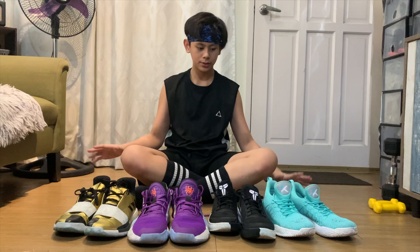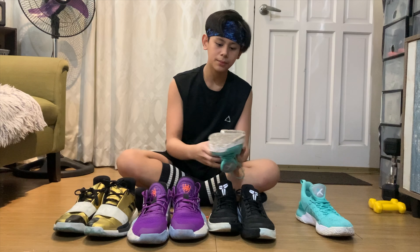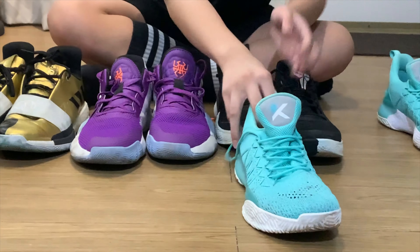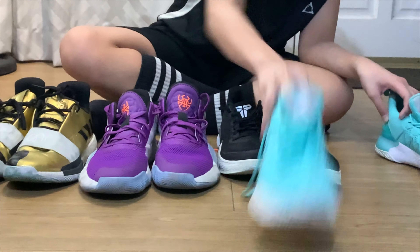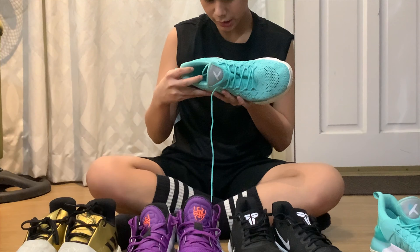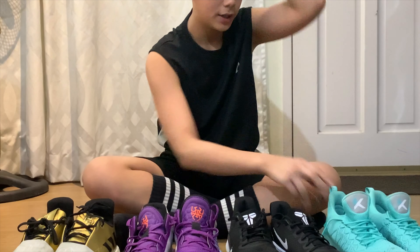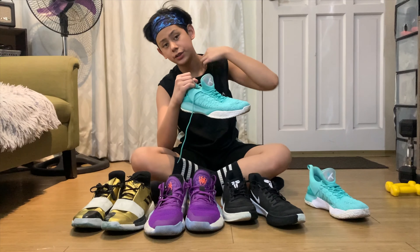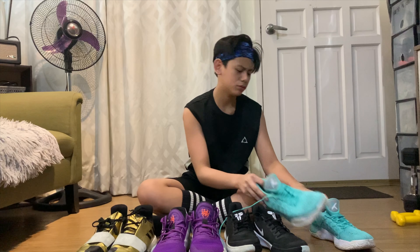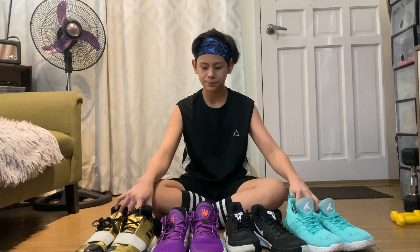Kung sasabihin ko — nakalimutan ko yung traction nito — yung traction nito, good. Like pantay lang siguro sila ng Donovan, kasi kung may pattern yung yun — iba't ibang directions yung ano niya. So maganda yung traction dito. And ang maganda rin dito — shock stabilizer — kung ito Boost, ito Bounce, ito Zoom, ito guys — anta pala to — anta siya yan — KT3 Light — anta siya, shock stabilizer. Hindi ko masyado alam yun. Basta yun lang.